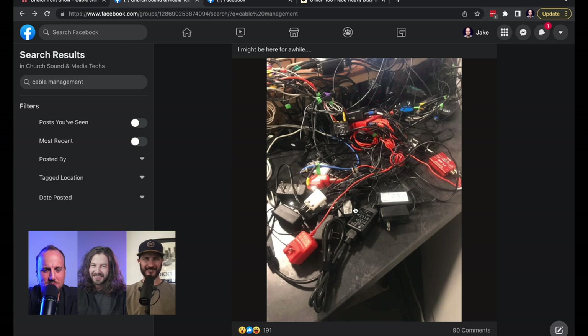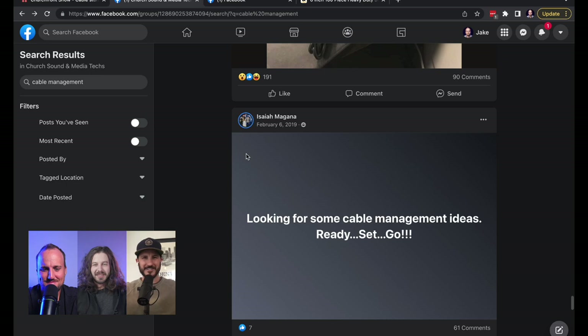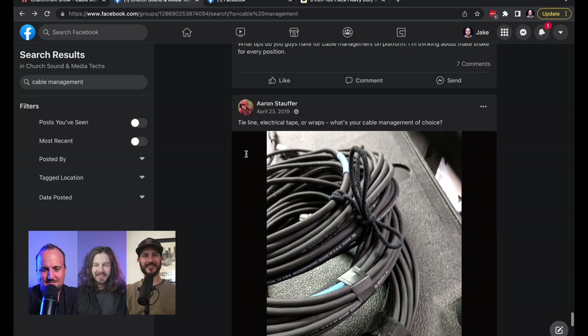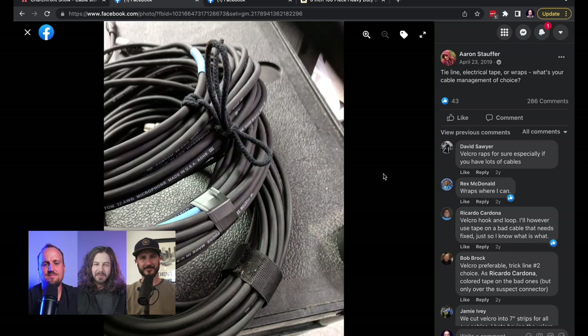I think we're going to call this cable management wins and fails. This guy says a year and a half ago he inherited the sound and tech director position at his church — cable management was not a priority. Doesn't that just get you salivating? It makes me itchy, but the idea of having it complete — if you could just be a part of untangling everything and putting it back together — oh man. Yeah, that takes time.